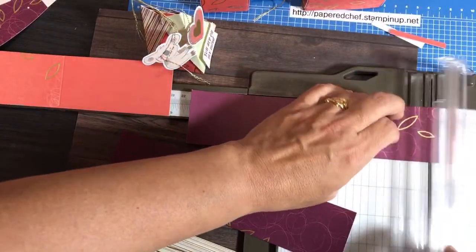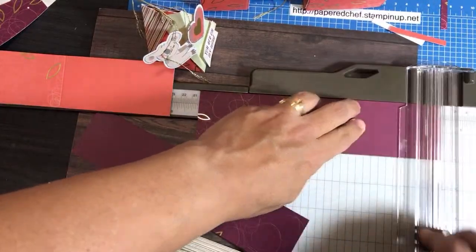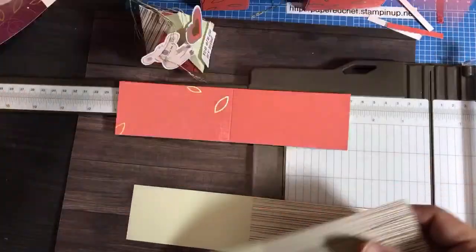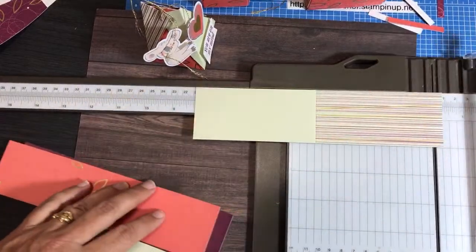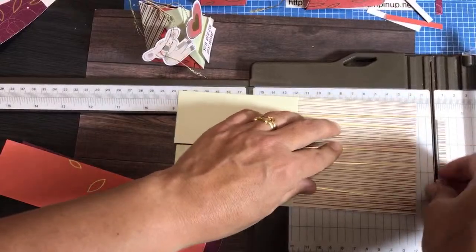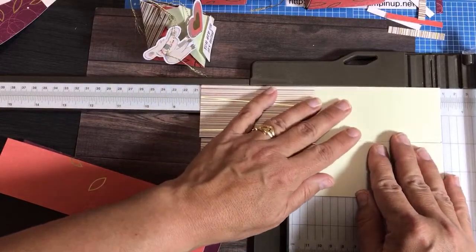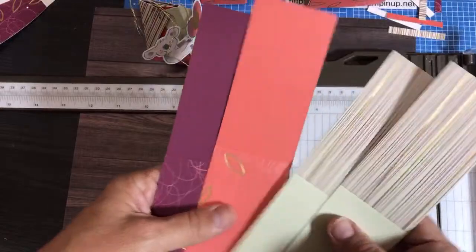I'll do that to a couple more pieces here — getting a couple of different patterns. I'll do both of these so I can make two boxes if needed. I plan on making one box but may do parts of another, or complete one and do parts of a second so you can follow along.